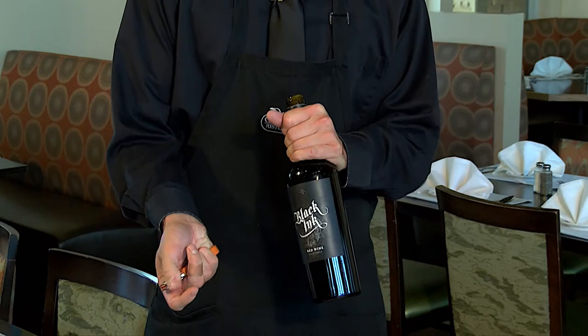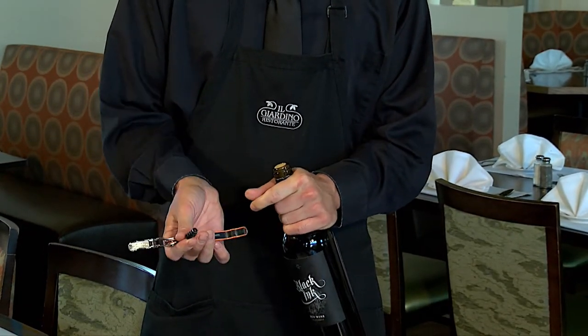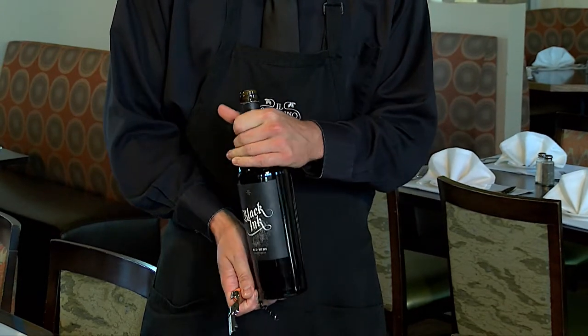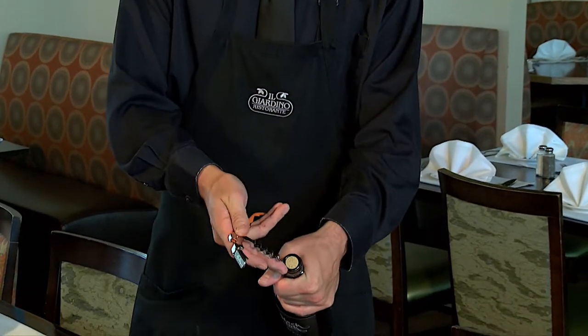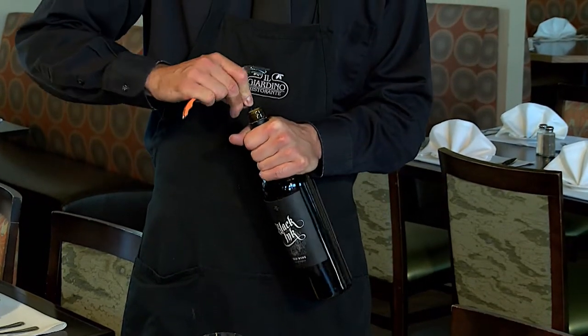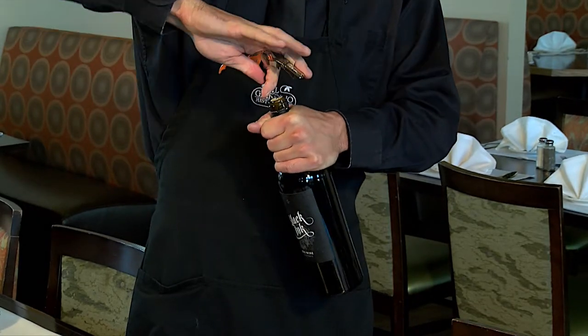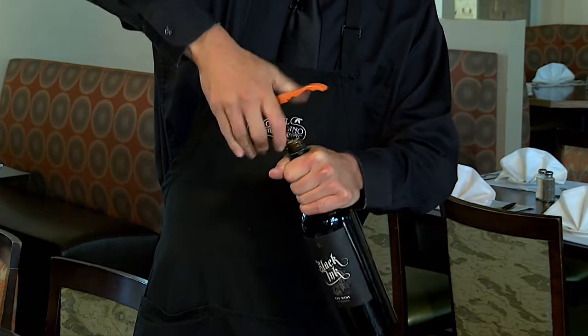Close the serrated edge, flip it, extend the corkscrew, and in the center of the cork delicately, you're going to insert. Then, vertically, going to twist.